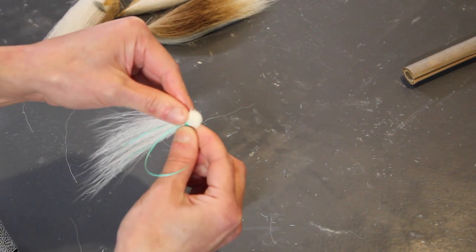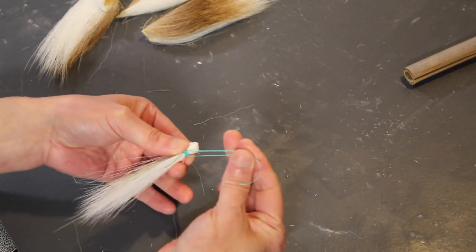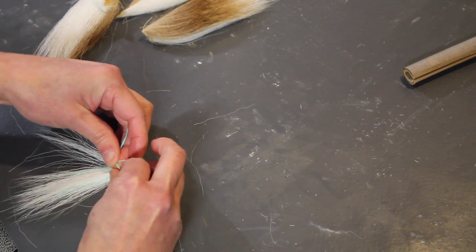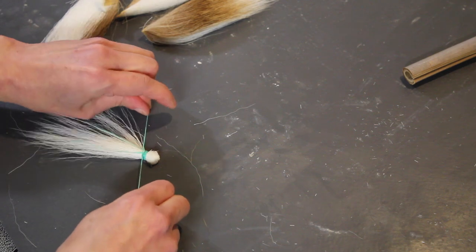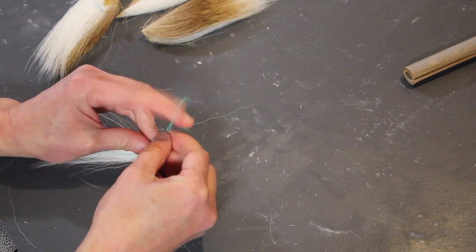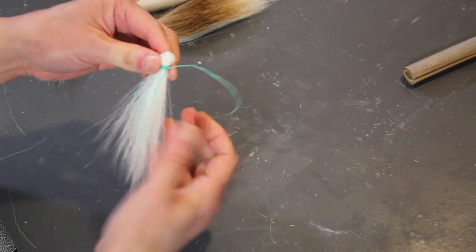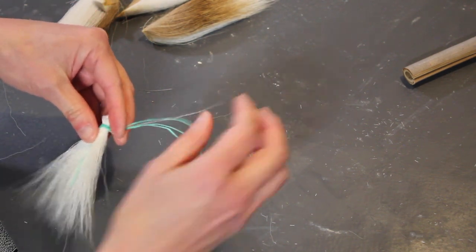Now that I've made a really secure wrapping of floss, I'm going to take these two ends and tie another surgeon's knot: loop over once, then a second time, pull that first knot tight, then the second half of the double knot with a single loop. So now we have another surgeon's knot there. All four of the leftover floss ends can now be trimmed.